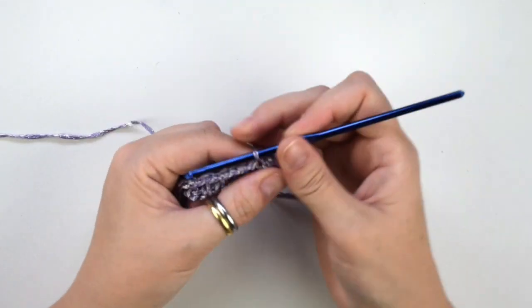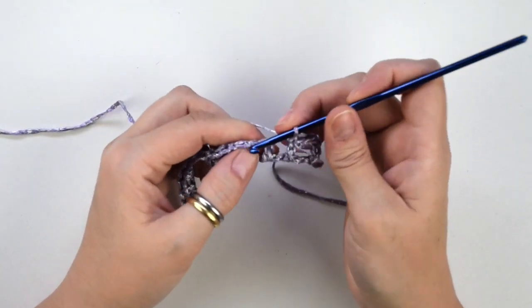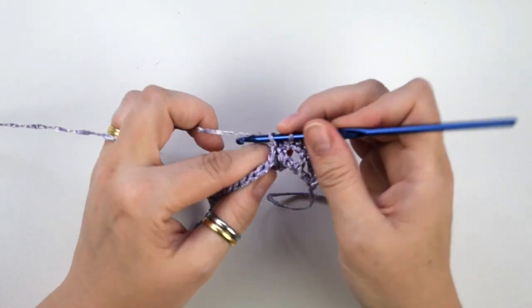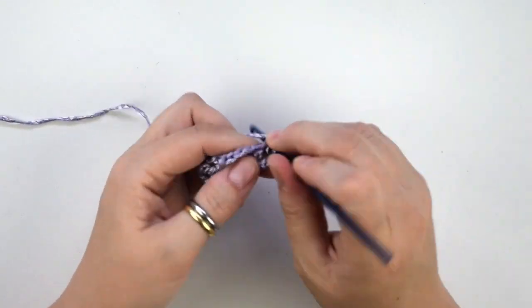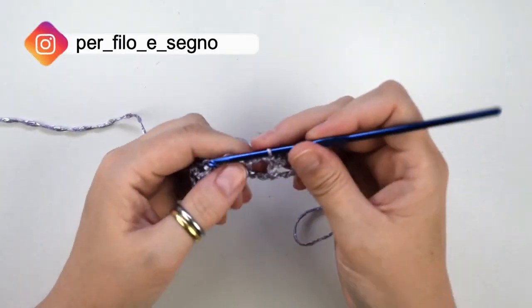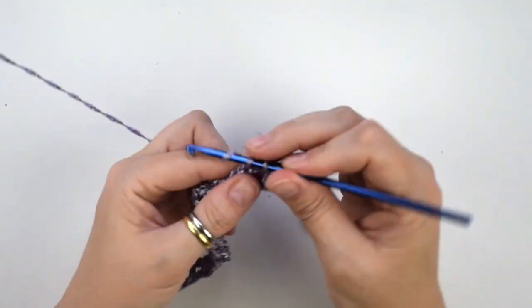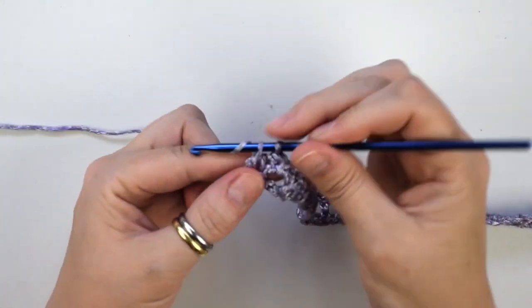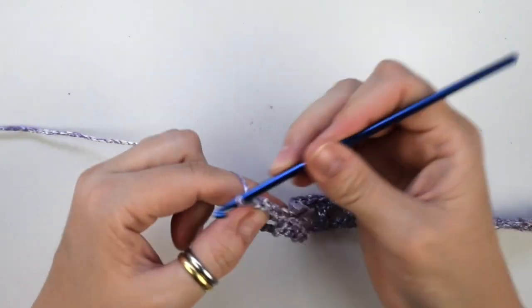Then we do one single crochet into the chain 1 space of the previous row, then one single crochet into the next stitch and continue to repeat this until the end of this row. Now we do one single crochet into the third chain to complete this second row of the pattern.